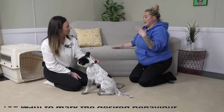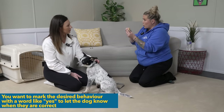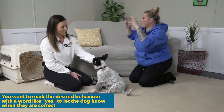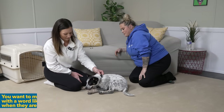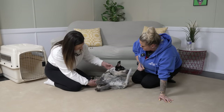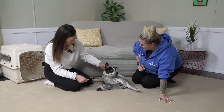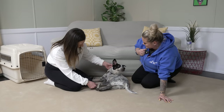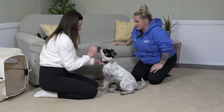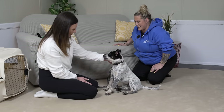A nitpicky timing thing — it would be ideal that as you're holding his paw and he's not giving a reaction, say 'yes' at that moment so that you're capturing that moment. Let's try one more time — hold that paw. Good. Yes. Go ahead and reward him and draw his attention to you.